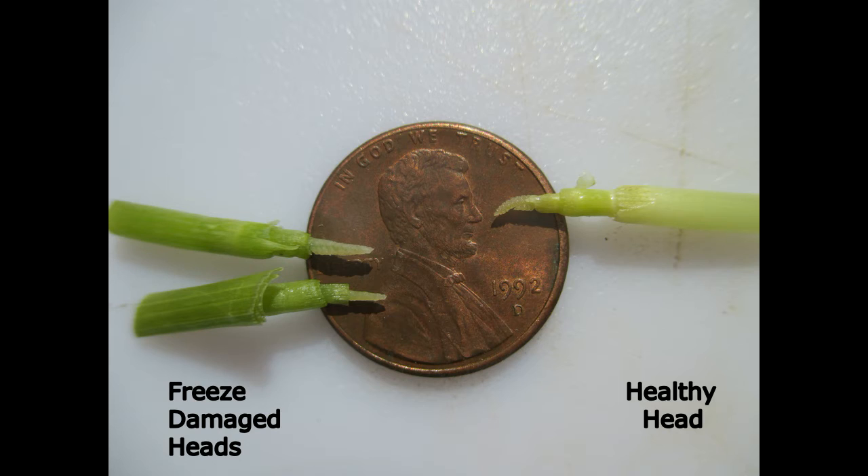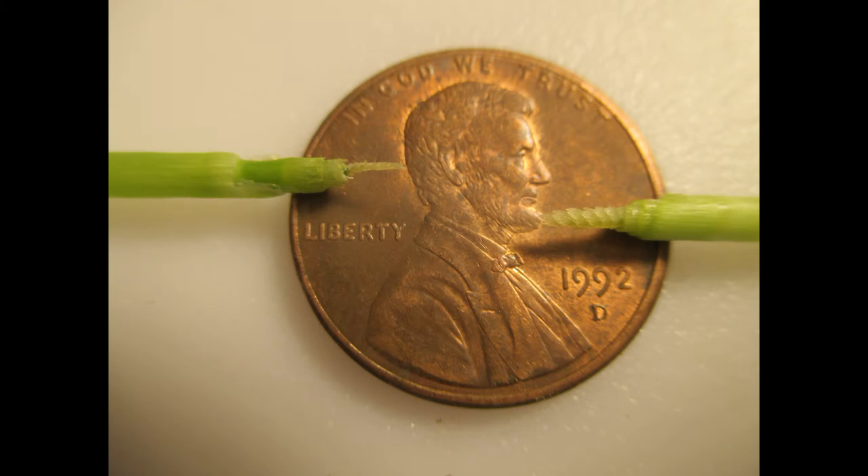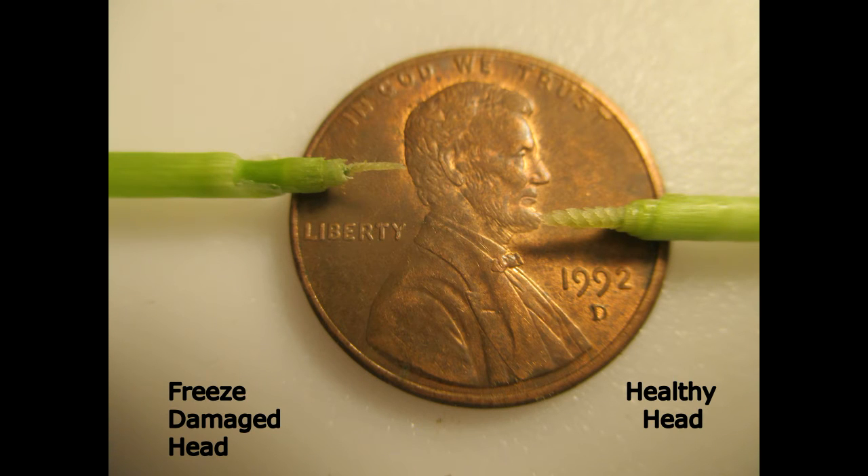On the right is a healthy wheat head. Healthy wheat heads are greenish-yellow in color, firm to the touch, and somewhat glossy and translucent. They are also a bit triangular in shape with very distinctive serrated edges. On the left are two freeze-damaged heads. Freeze-damaged heads can be whiter, milkier, and lose that serrated edge. These freeze-damaged heads were dissected from stems that were at the Feekes 7 growth stage, which has two detectable nodes. As more time passes between the freeze event and the day we inspect the heads for damage, the damaged heads will continue to decline. Here the damaged head on the left is much thinner compared to the healthy head on the right.